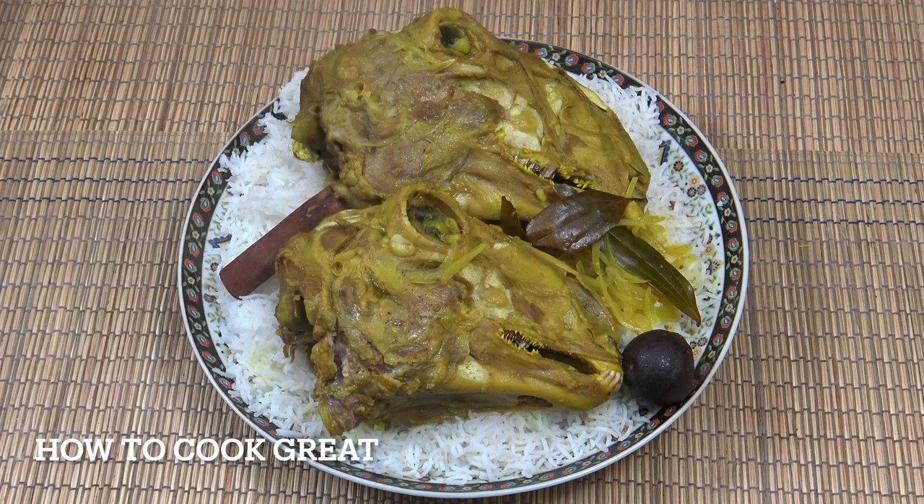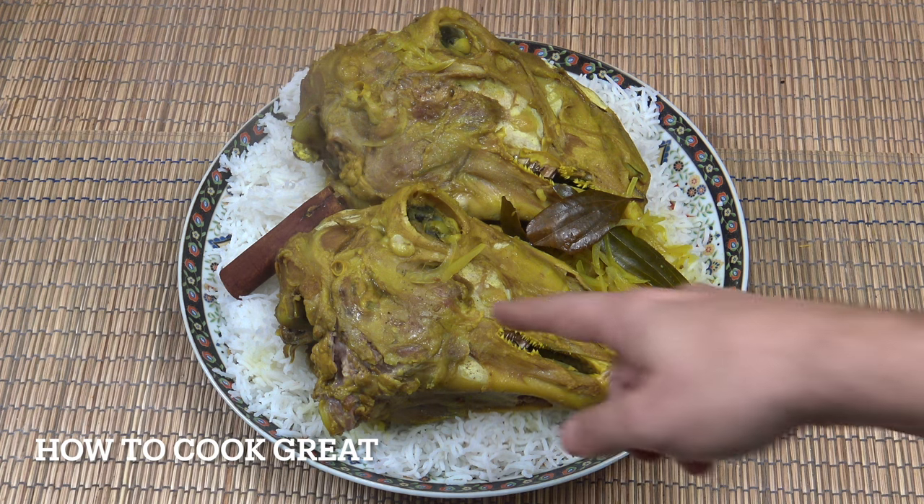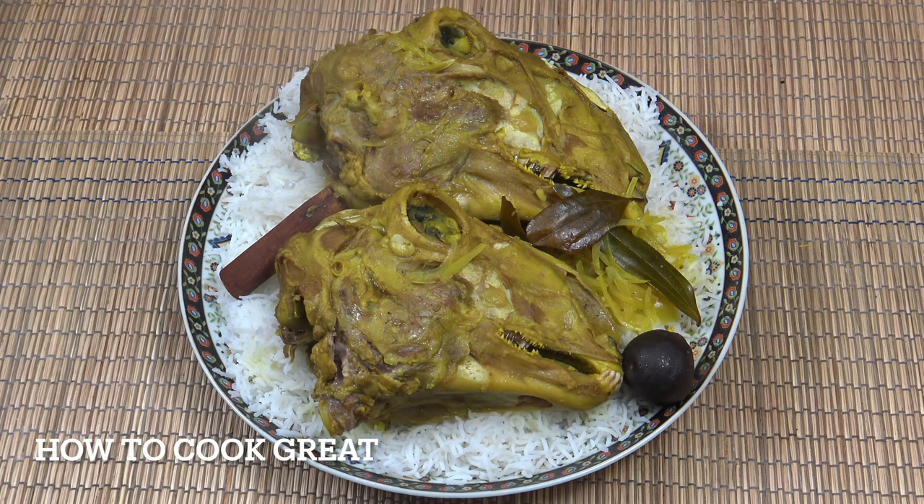There you go, served on some white rice. There's not huge amounts of meat on the heads, but there's the cheek here — you can grab the cheek and eat that. You can also crack the skull open and eat the brain; lots of people do that. That's it — that is our lamb's head or sheep's head. Hope you enjoyed that, I'll see you soon, lots of love.